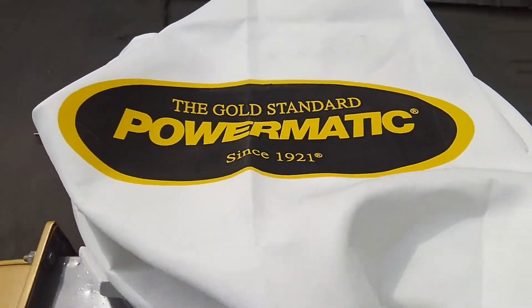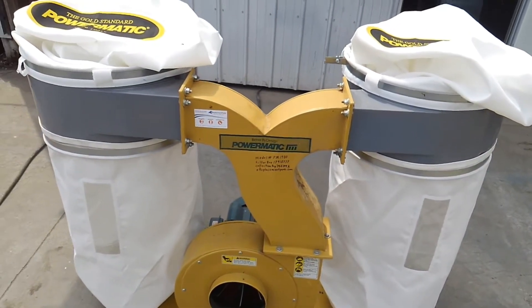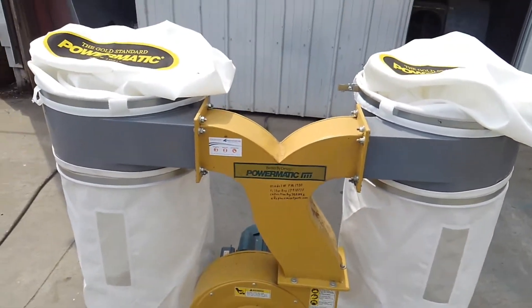These are the tall bags, which adds 60% more filtration area.